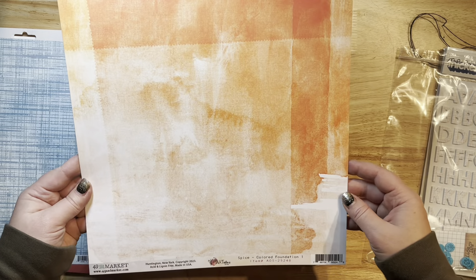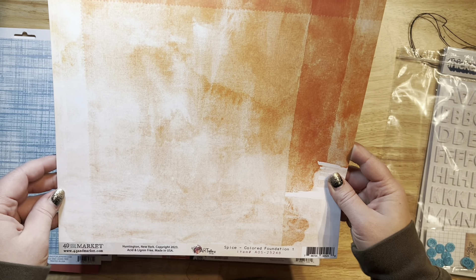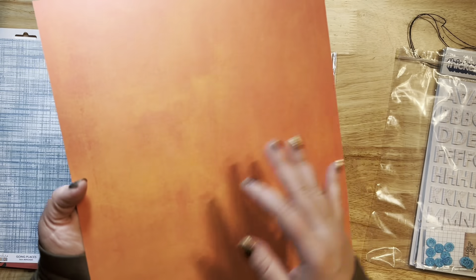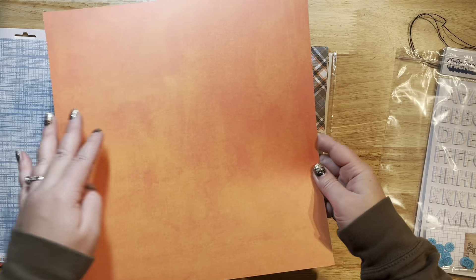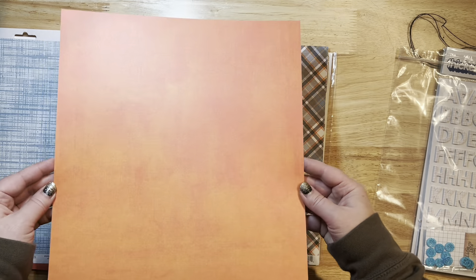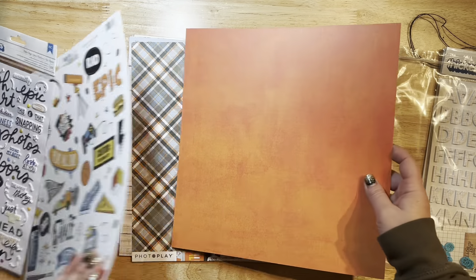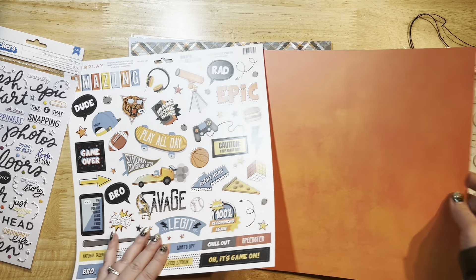This is from 49 and Market — it's from the Art Options Spice collection. It's got this beautiful orange design and then the other side is more of a solid but it's so kind of broken up and textured and distressed. It's just beautiful. I absolutely love that and it's going to go really really well with all of the orange shades in this collection.